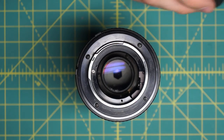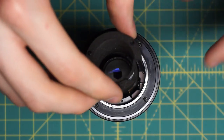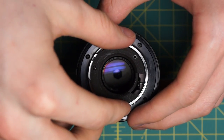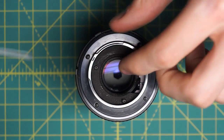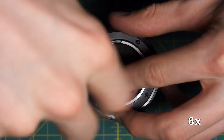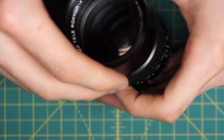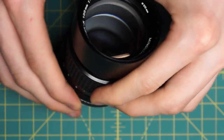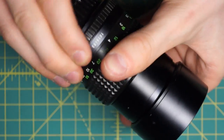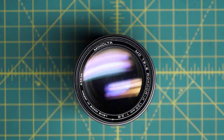For the final step of the back reassembly, I'm just going to put back in the back metal protector piece - it just slides in place and then has three screws going around the plastic piece. That completes the reassembly. You can check that everything's in working order: the focusing works properly, the aperture control ring works properly, and the lens is looking good.